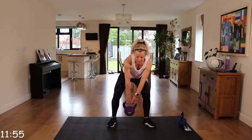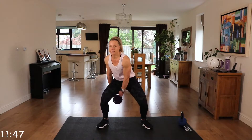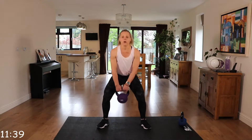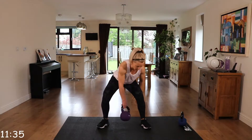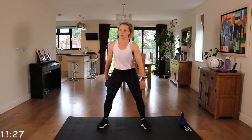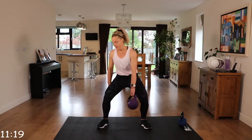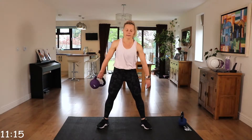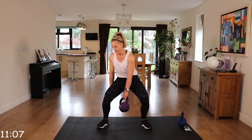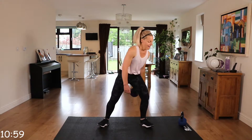We've got a figure of eight. You want those feet just a bit wider than shoulder width apart. You're going to come down and pass that kettlebell through those legs. Core engaged. Pass that kettlebell through. Try not to be leaning too far forwards. This is a fantastic exercise working multiple muscle groups. 15 seconds. Okay, place that to one side.